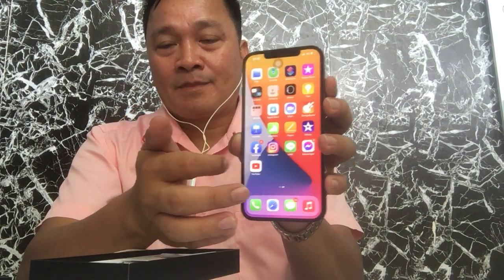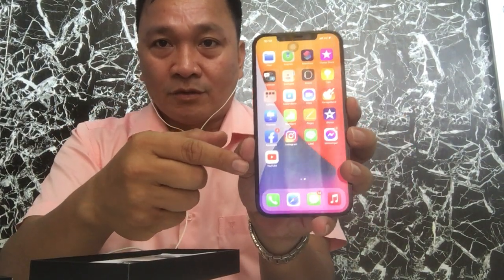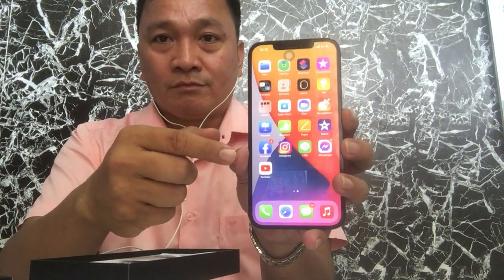I already allowed them yesterday to insert the SIM card and input my email address. I've already downloaded YouTube, Facebook, Messenger, and Line on this phone.